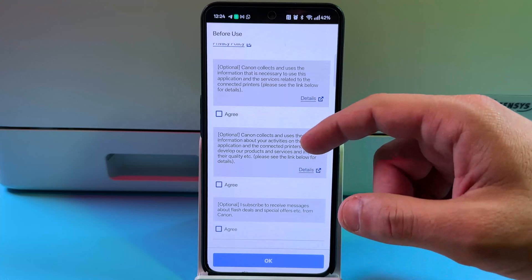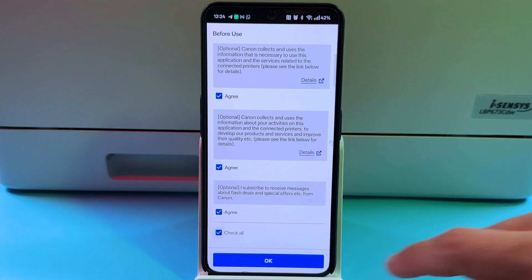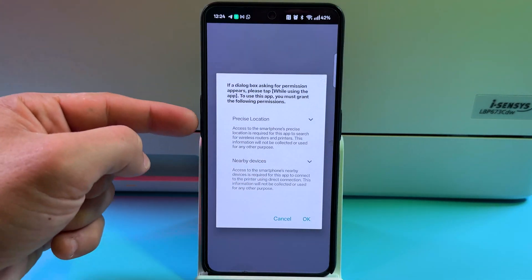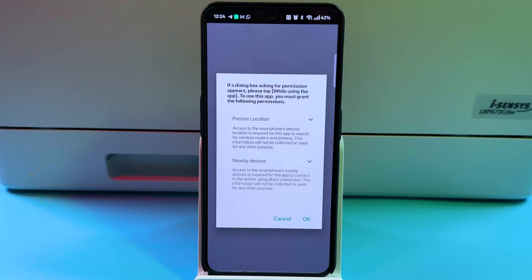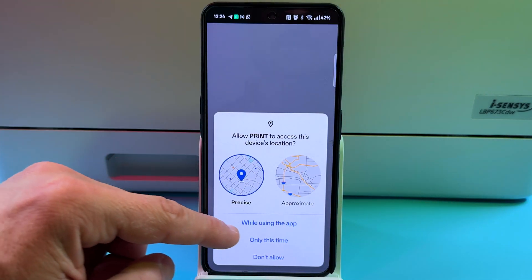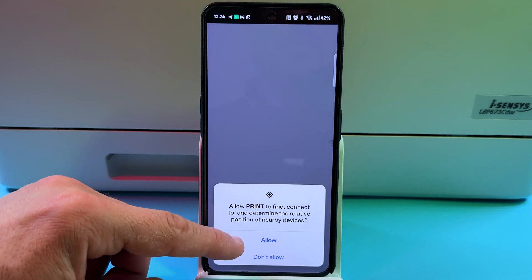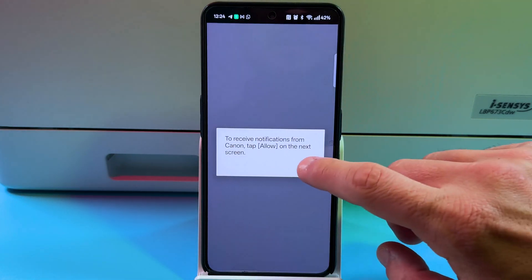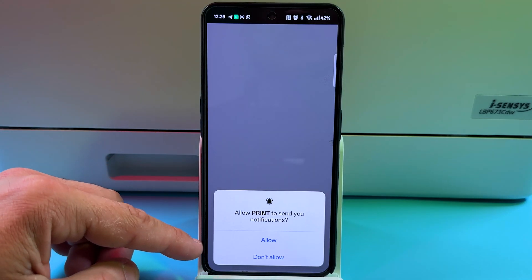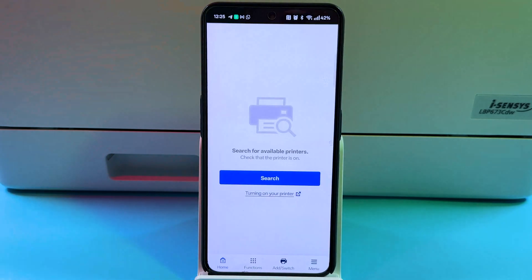The optional settings you can decline or check — it's up to you. The permissions on the next screen are necessary and you have to grant them to the application, so press OK. Allow access to the device's location while using the app and allow it to connect to nearby devices. You can also allow notifications — just tap Allow.